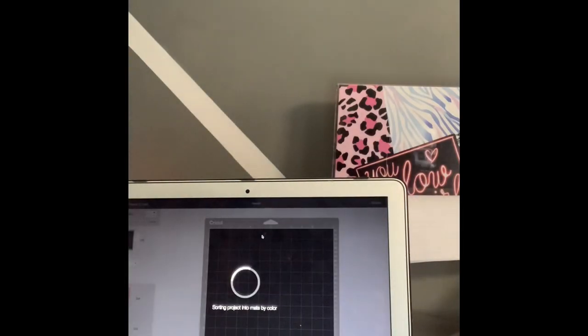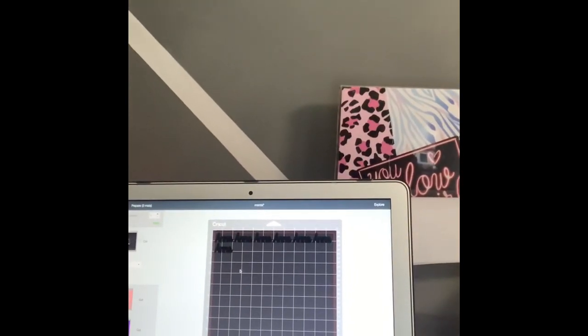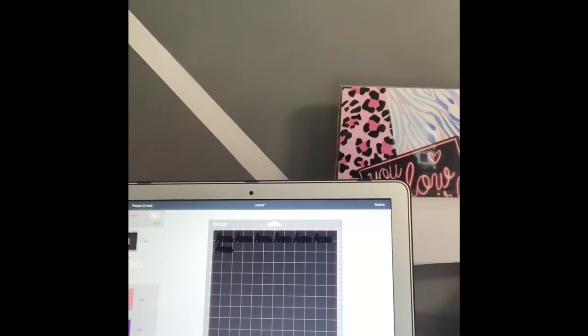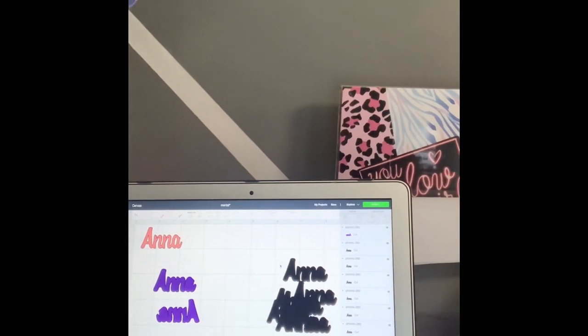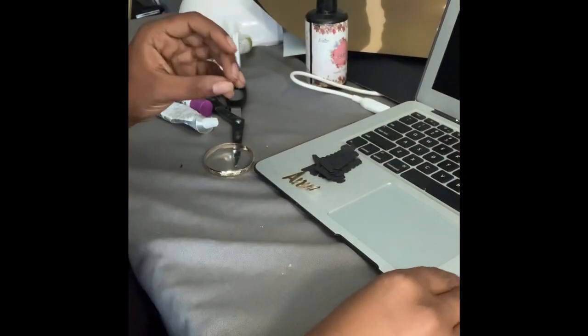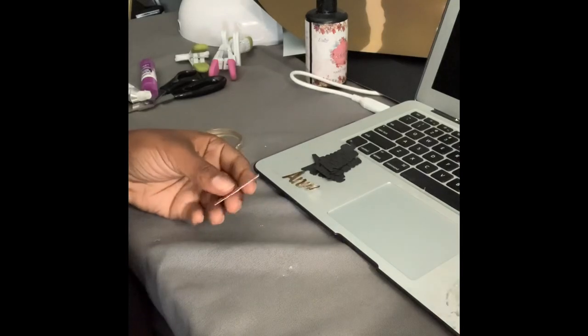I'm going to check how it looks on the canvas, making sure it's not too big. I may even make it a little smaller, so I'll go back and make those adjustments, cut everything out, and then I'll be right back to show you how the pieces look and how we layer them together.